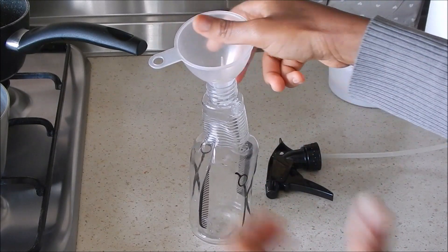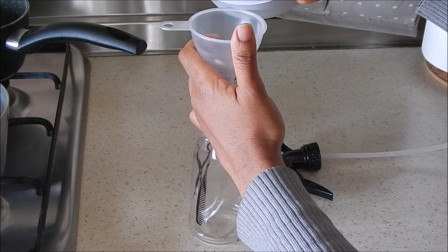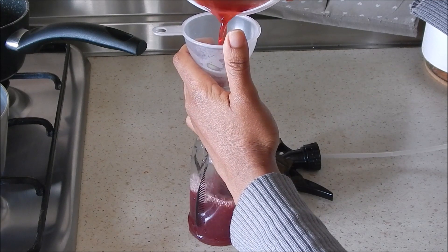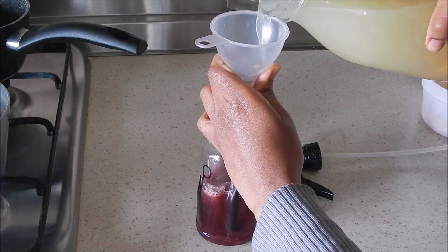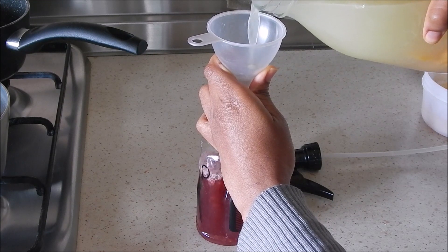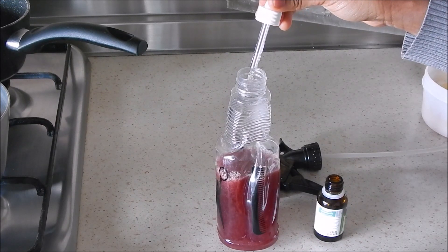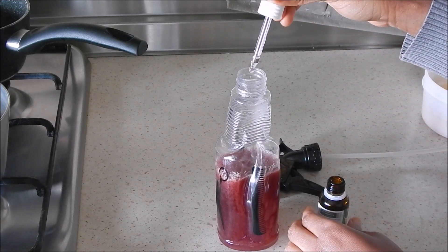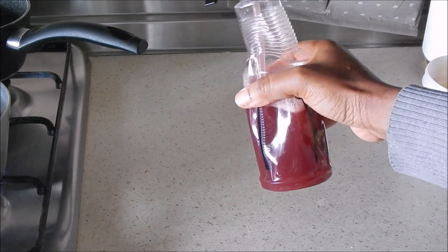I go ahead and add the mixture — which is hibiscus plus onion — into my spray bottle. This bottle is a bit crooked because I've poured hot things in it and it tends to melt. Then I add my rice water. As I said, if it is too concentrated you can go ahead and add more water. Then add a few drops of tea tree oil — make sure you don't add too much, because essential oils are very powerful and too much can damage your scalp. This is my mix, ready to nourish my scalp and hair.